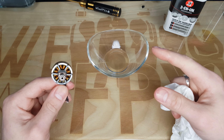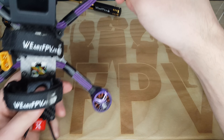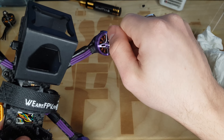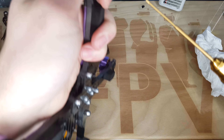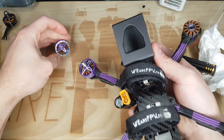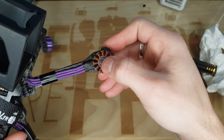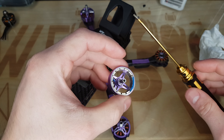Alors on va essayer de nettoyer ce moteur-là. Regardez, je vous fais écouter le bruit. Ce moteur-là, pareil, même principe : on extrait la cloche. Un petit coup de nettoyage, un petit coup de WD-40 donc sur les bobines, et on va rajouter de la graisse dans les roulements histoire de voir si on arrive à avoir quelque chose d'un peu plus propre.